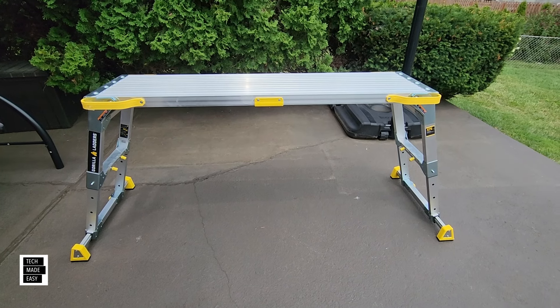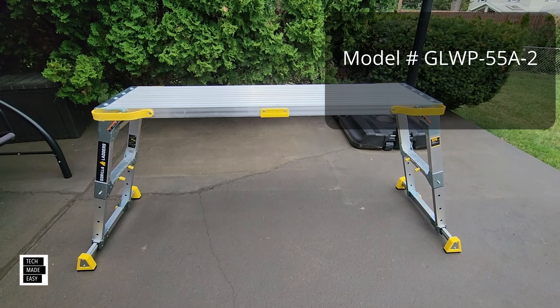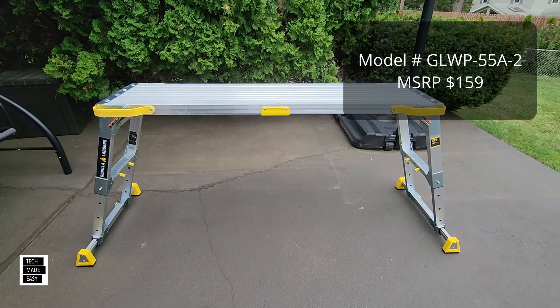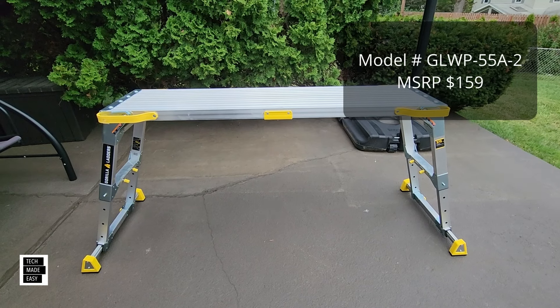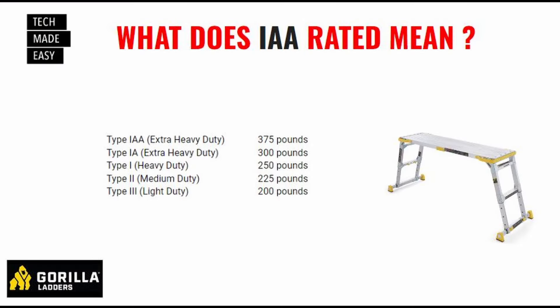We're going to go over basics like cost, model numbers, and key features, and then take a close look at everything. The model number is GLWP-55A-2, as you can see in the upper right-hand corner. MSRP is $159 — it's not cheap, but it's not made cheap. This is really, really strong. The type, by the way, is called IAA, which is extra heavy duty. They have light duty at 200 pounds all the way up to extra heavy duty.